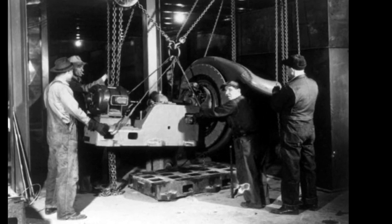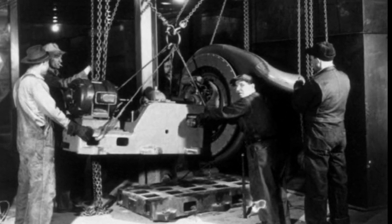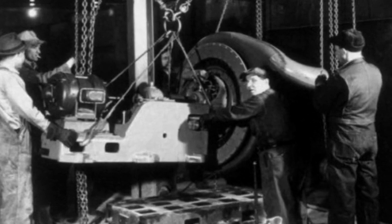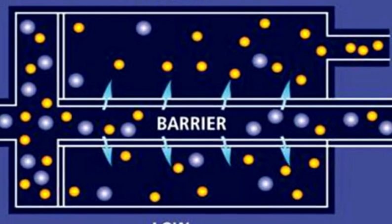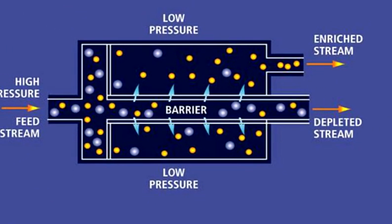I went to the Manhattan Project in New York at Columbia University and found that I was to work with the barrier, which was the separating membrane — the key to the process. The light element will diffuse through a very fine, porous barrier a little bit faster than the U-238, which would not fission.